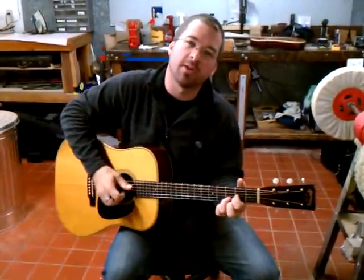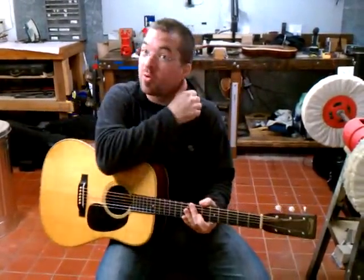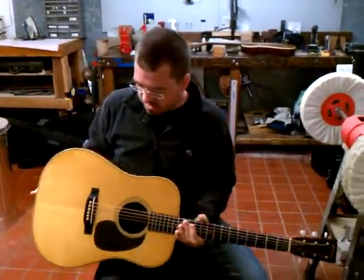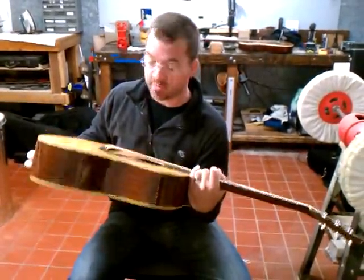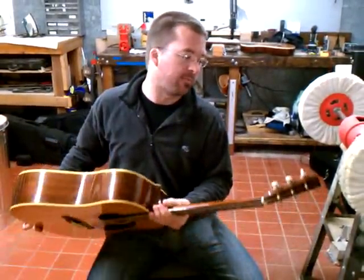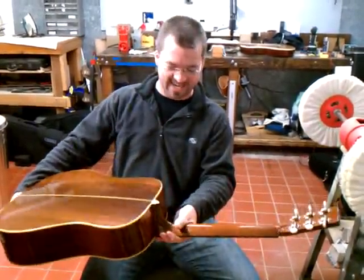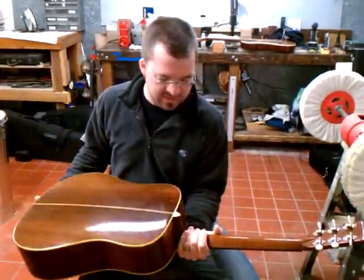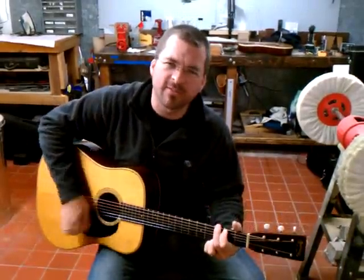This is a 1944 Martin D28. I just finished a neck reset on it and fabricated a vintage saddle for it out of the original material, which I cannot say what it is — it just can't travel outside of the United States. I think this one's been refinished from what it looks like, but man, it's just a cannon.